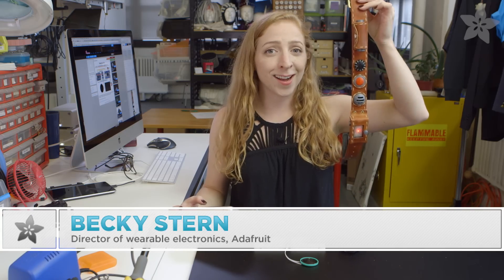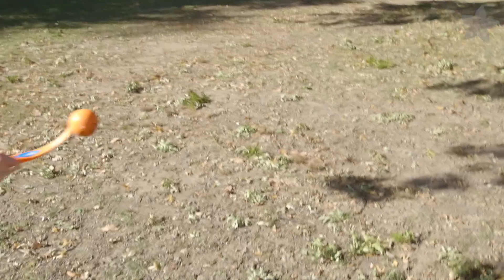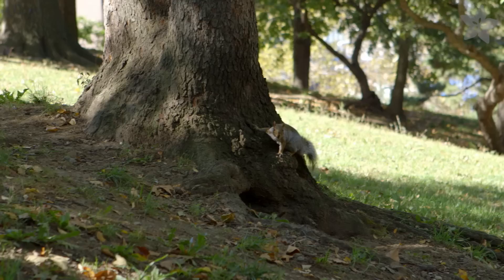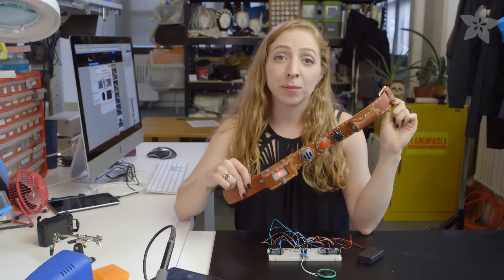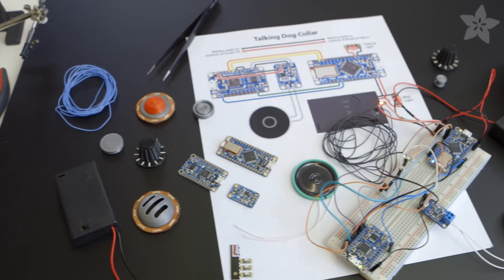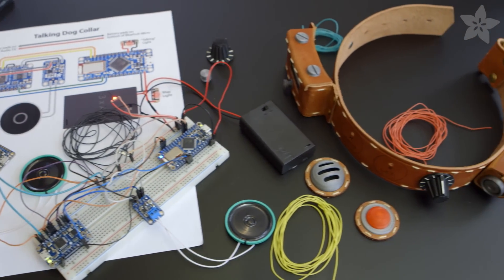Coming up, we'll make a talking dog collar you can control with your phone. 'I do ever so want the ball.' 'Squirrel.' This fun Halloween project is a collaboration with Phil B, and it uses the Adafruit Blue Fruit Micro, as well as an audio FX board inside a leather and 3D printed collar reminiscent of Doug's collar from the movie Up.